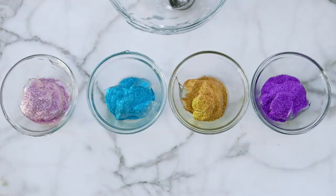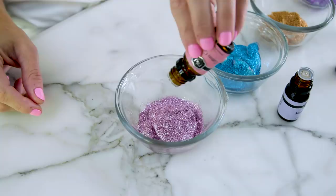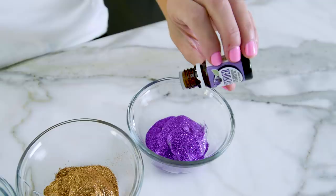Before we give it a mix we're going to add some scent — this is my favorite part. I'm just adding about five to ten drops of fragrance or essential oils in each. Oh, this smells amazing!